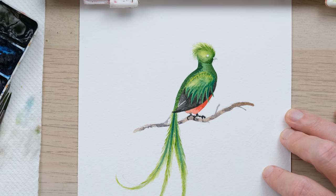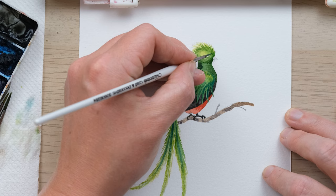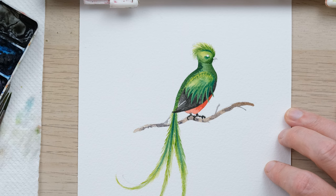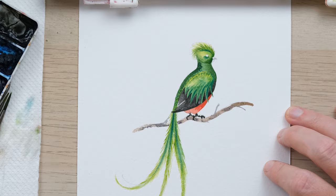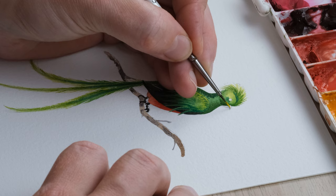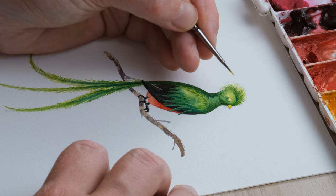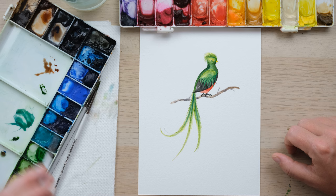I'm going to use this colour again for a little extra bit of colour around the eye and just across the top of the head — that's looking pretty wonderful. We need to do little things like the beak, so I'll get some cadmium yellow and get that in there, and actually just a little bit of a ring around the eye.